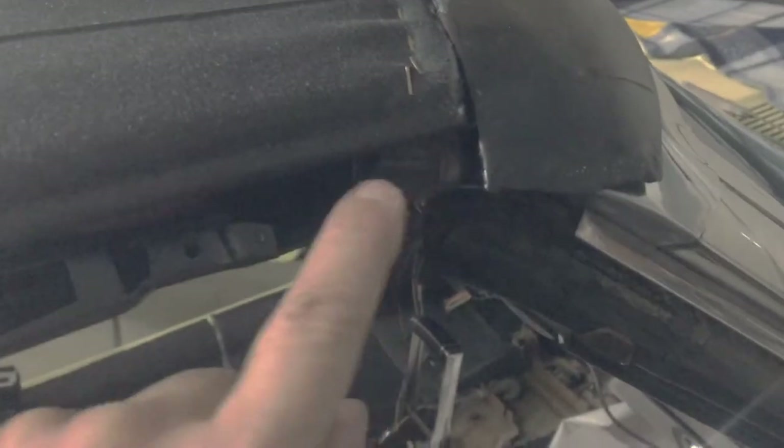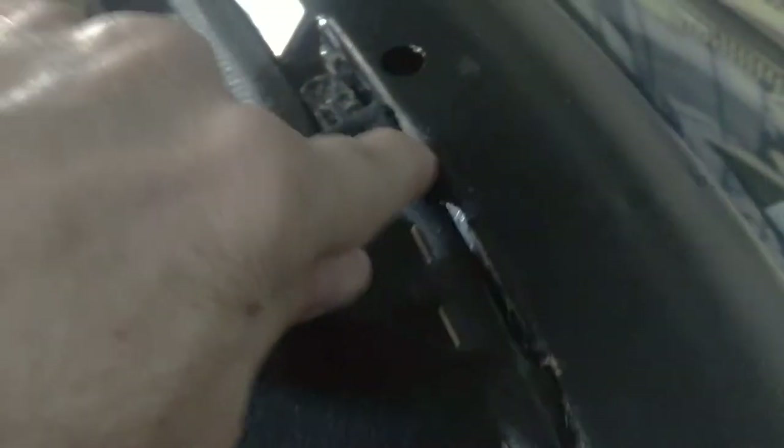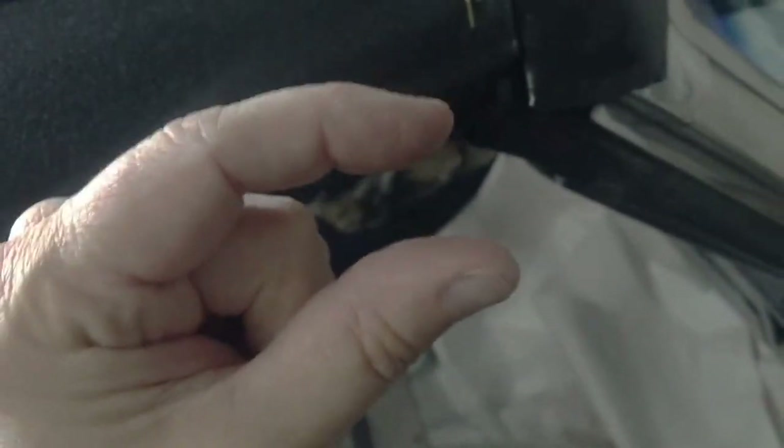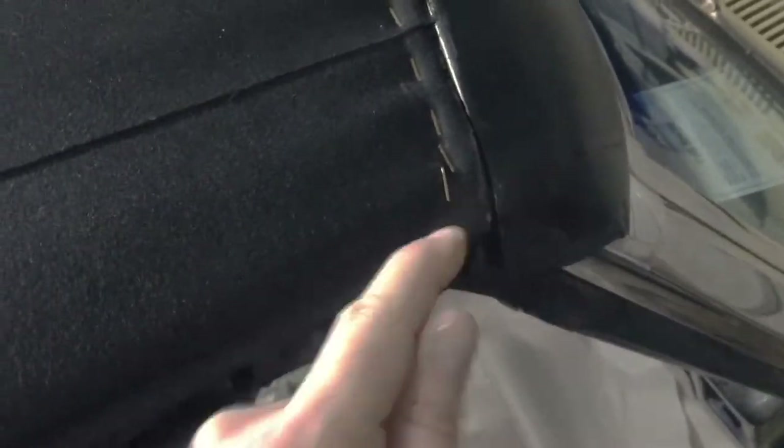Another common problem with these top pads is this corner right here — they have a tendency to pull out. The tack strip just isn't very substantial and they have a tendency to fail a lot. On this corner there's a pretty good tack strip and a decent staple. I also glue all along here, but just to play it safe, because I've had several tops fail right in this corner, there's a void right here — two layers of metal about that far apart, which is just enough to drive a screw right into this corner. So I'll get a flathead screw and drive it right in here, and that'll guarantee that this doesn't pop.